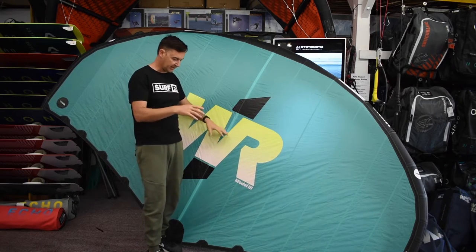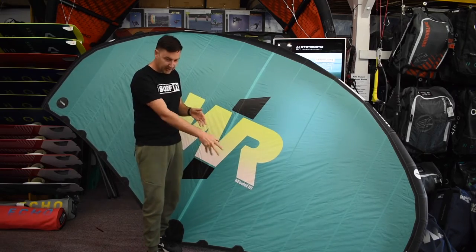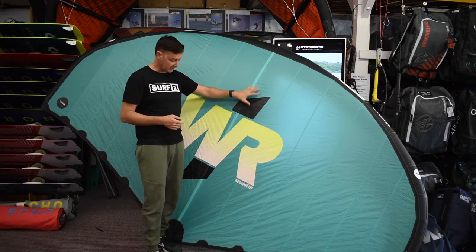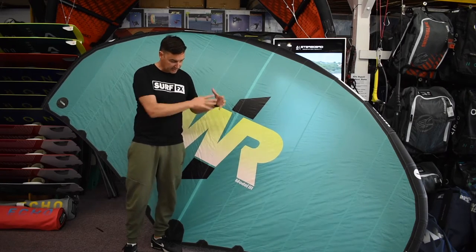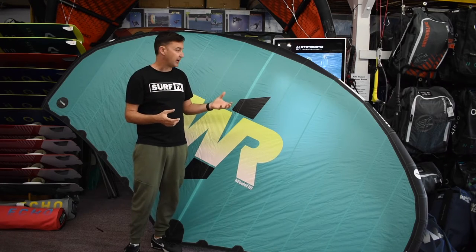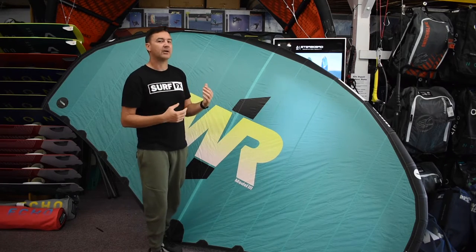That rigidity allows it to have a really nice canopy tension — you're not getting a loose, floppy trailing edge. You get a rigid frame and a nice tight canopy, which means the power is located in the front.